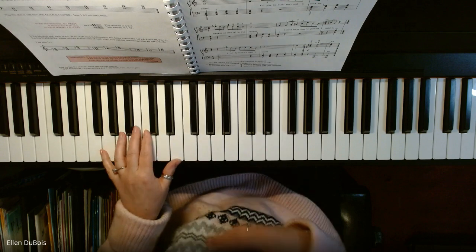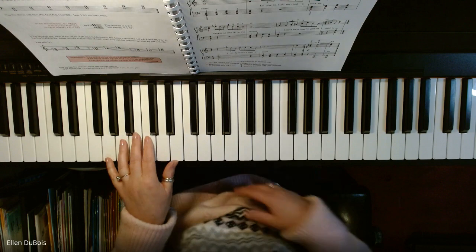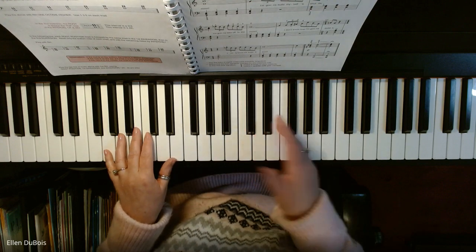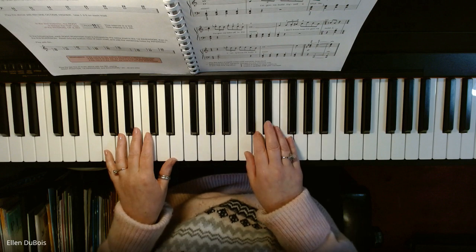I kind of add a little bit of a swing to this because it's a moderate blues tempo. It's a fun piece, and this is how it goes. I hope it helps anybody who is learning it, and here it is.